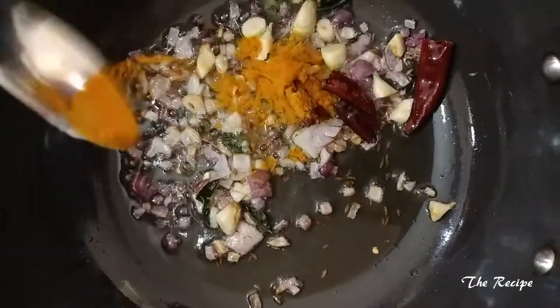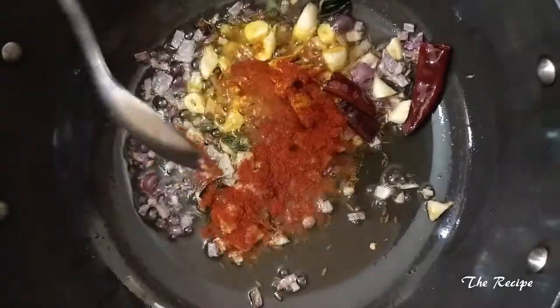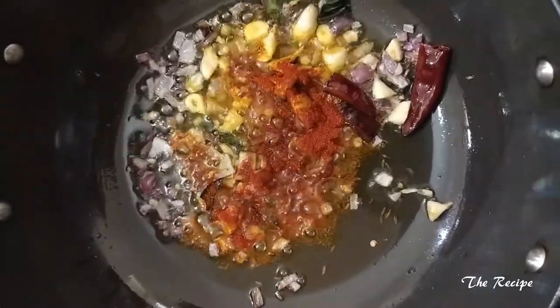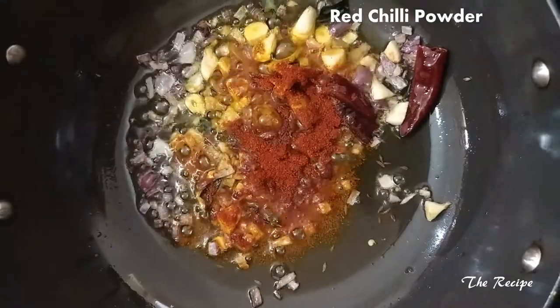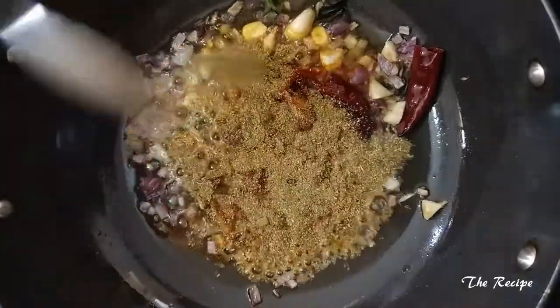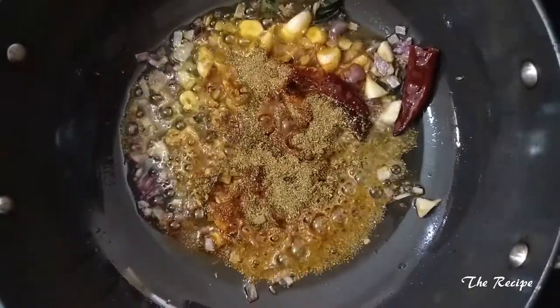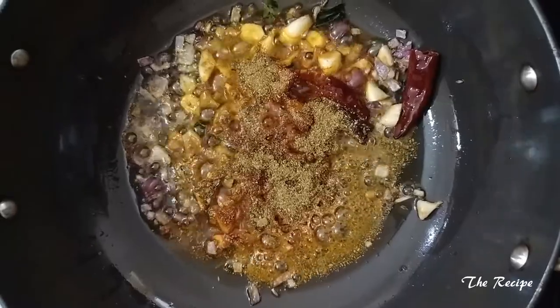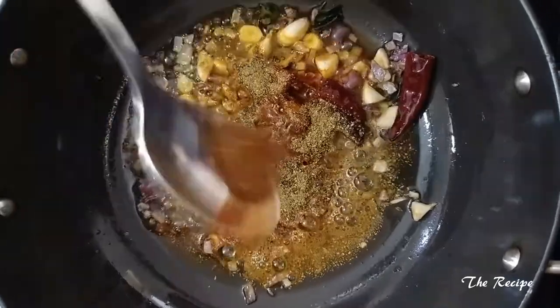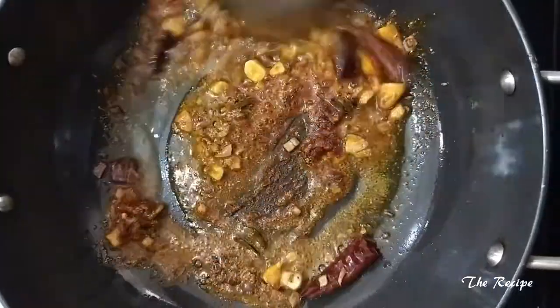Now I will add salt and turmeric powder. I am adding 1 teaspoon of red chilli powder, 1 teaspoon of coriander powder, and 1 teaspoon of garam masala. Let me mix everything well.